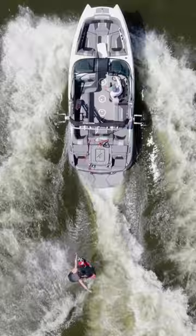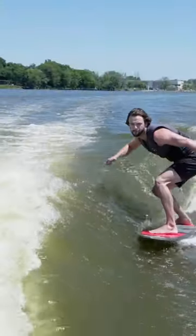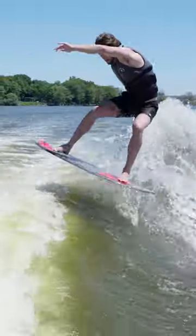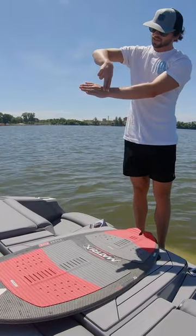Your approach should be tight to the wave. Just like every other trick, avoid bottom turning — it'll kill your momentum and you won't be able to get any air. So come in tight on the wave.